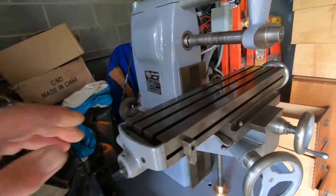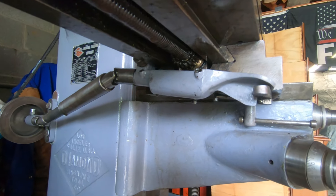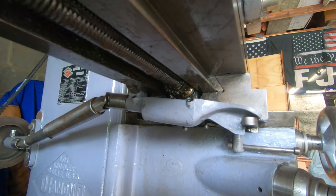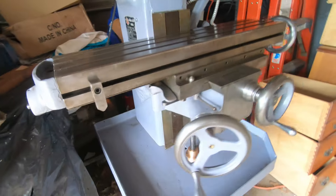We got the new gear installed for the power feed and it works really well - in fact I think it fits perfectly.